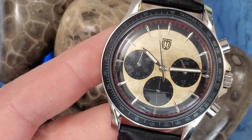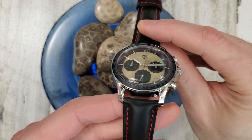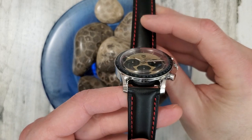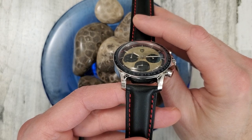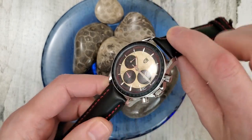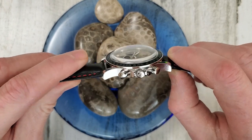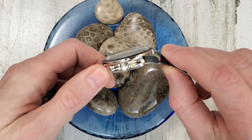Let's zoom back out. You get a sense of this dome here — it's got a bit of distortion to it as well. In my unboxing I couldn't figure out if it was sapphire, Hardlex, Hesalite, or plastic. It turned out to be neither of those — it is a hardened crystal.